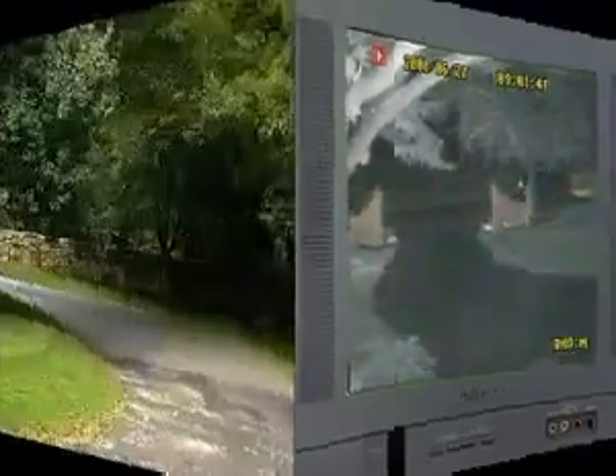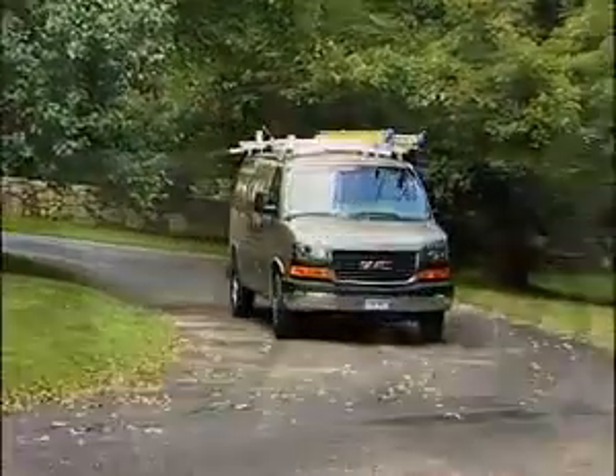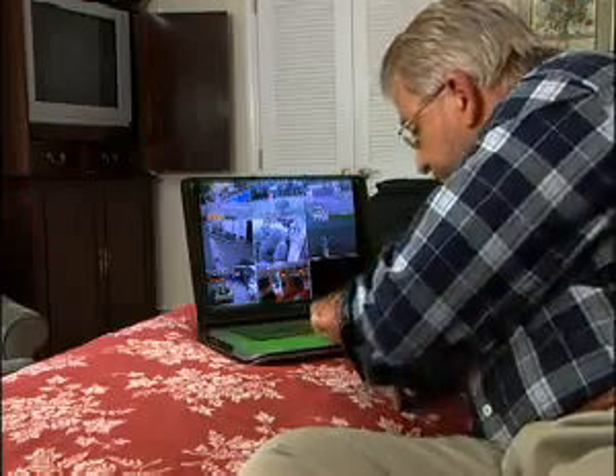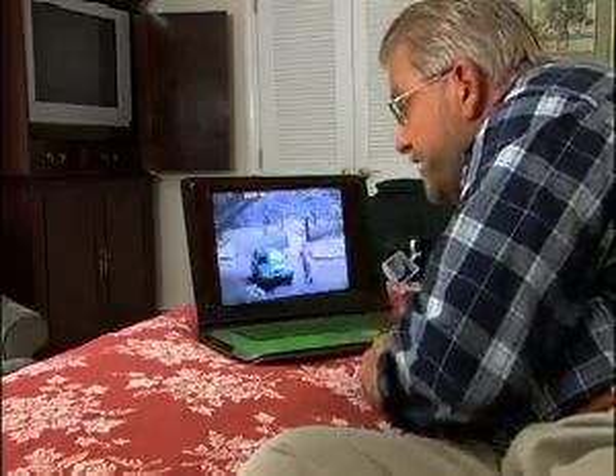But how can I keep an eye on things while I'm on the road? Here's another really cool thing about this system. Whenever I'm traveling, I can take my laptop, go online, and get real-time pictures of any of those cameras. You can also review any action that's been recorded since I've been gone.